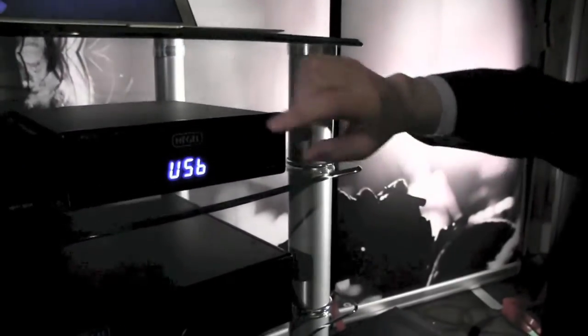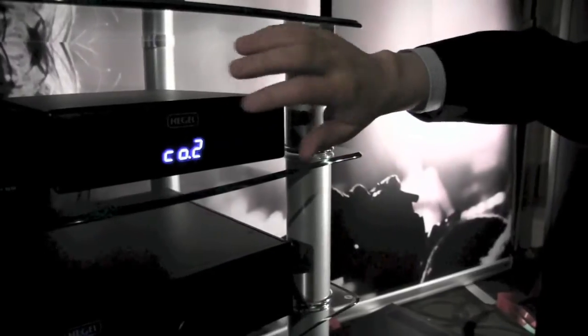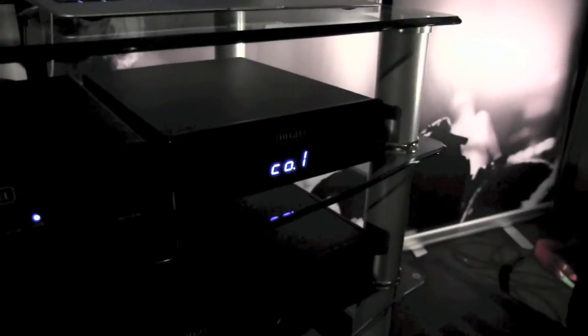You can touch or double-tap anywhere on the front panel and you'll switch the inputs, which makes it possible to operate it completely without a remote control. There are no buttons at all on this thing — it works with the same principles as an iPhone.